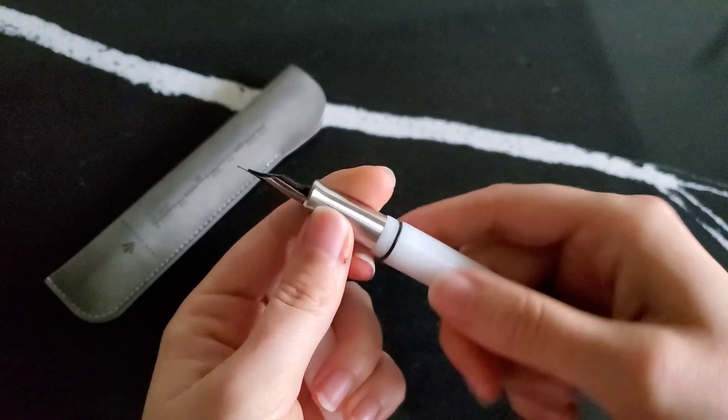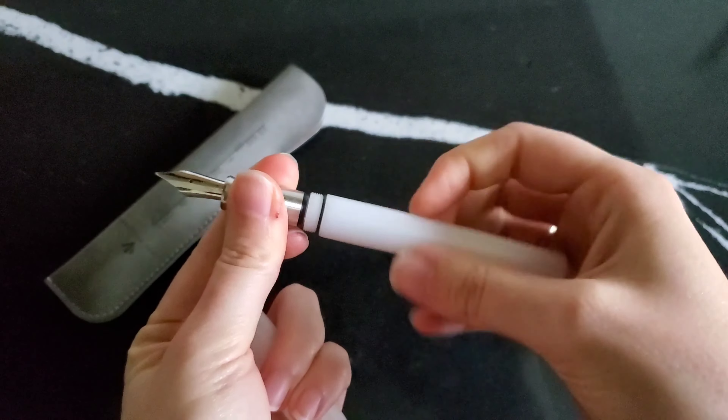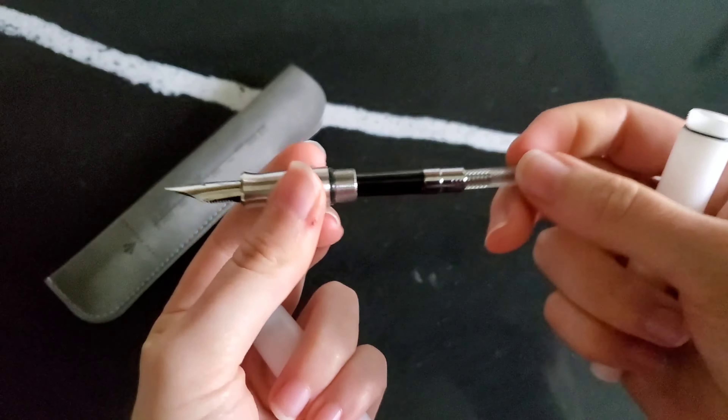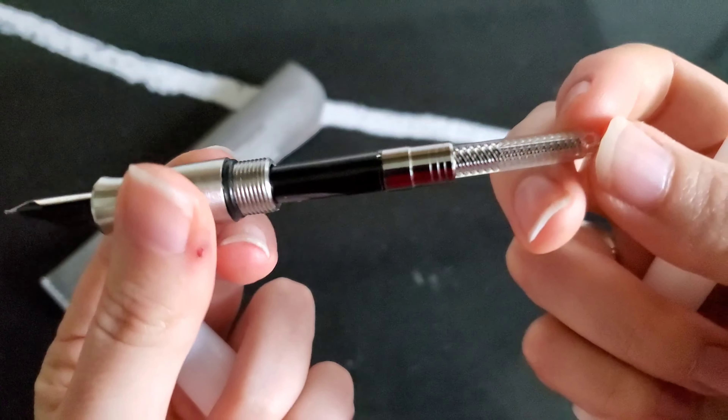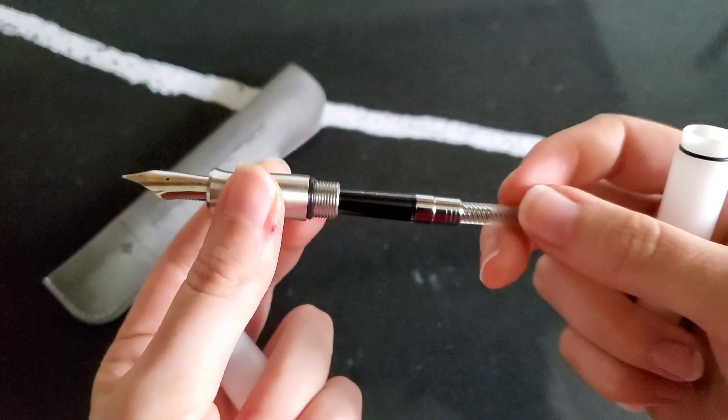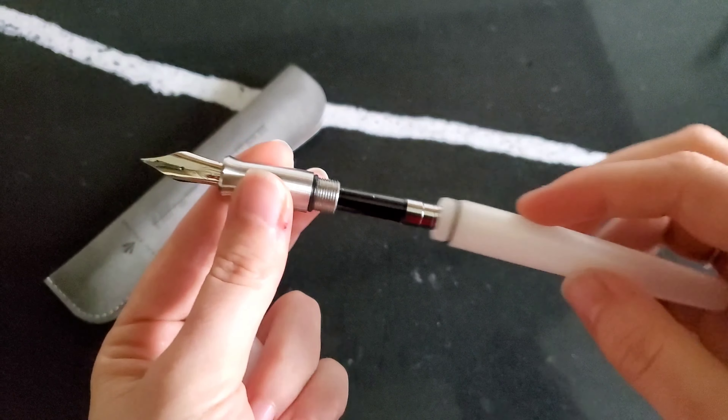This pen does have O-rings, so you can eyedropper it if you wish. It comes with a converter, and I actually really like the converter that it comes with. It's very easy to use, it's not fussy — that's always a plus when it comes to converters.